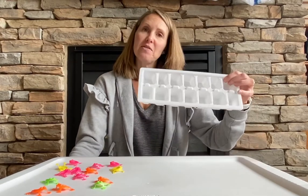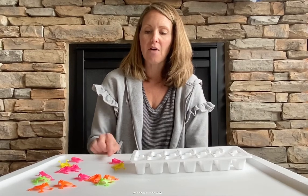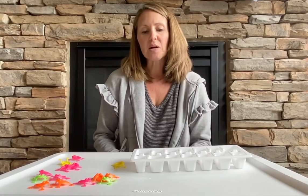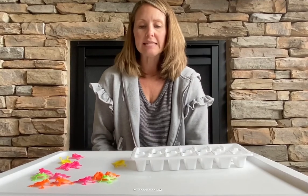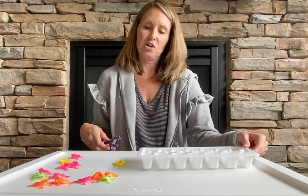I got an ice cube tray from the dollar store and some fun flippy frogs from the party favor section. What we're going to work on with our students is them understanding that one frog goes into one of the ice cube trays.